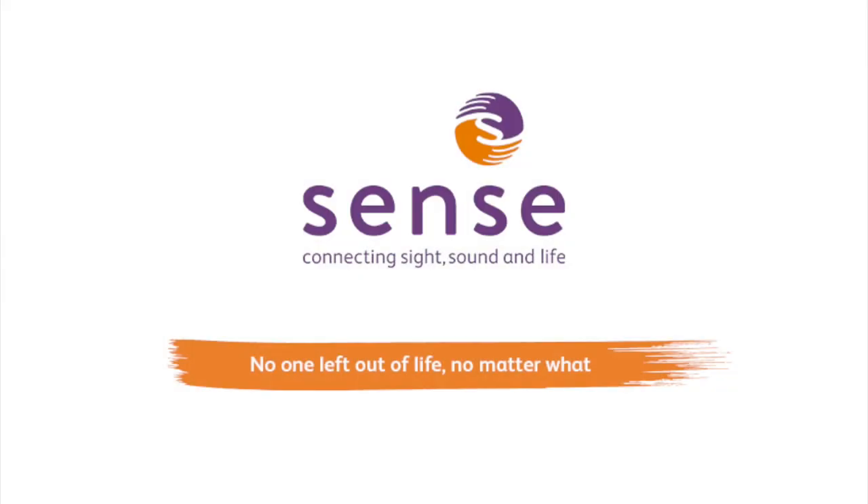Sense — connecting sight, sound and life. No one left out of life, no matter what.